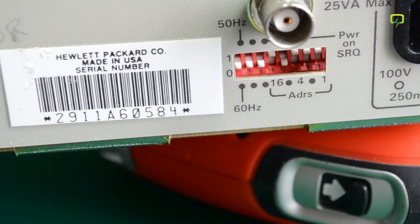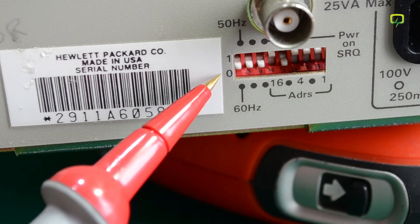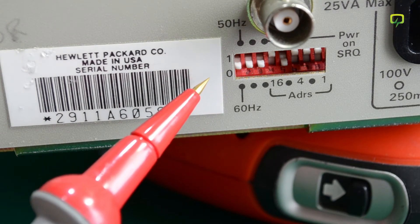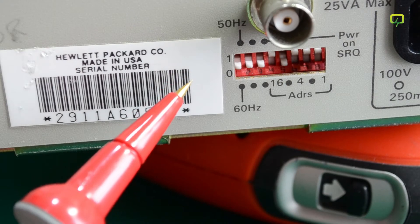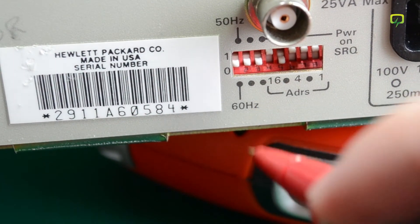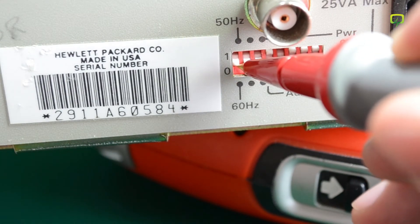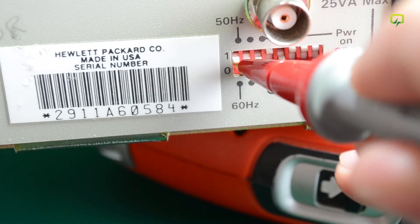The power line frequency setting also needs adjusting through the left-most DIP switch on the back of the unit. Zero means 60Hz and one is for 50Hz. Right now I need it set for 50Hz, so I am just going to bump that DIP switch to its on position.